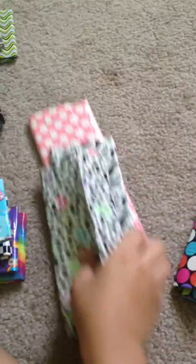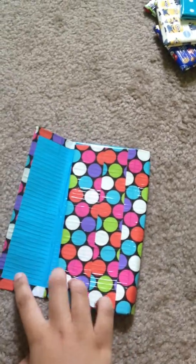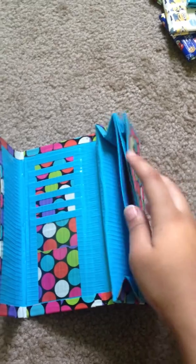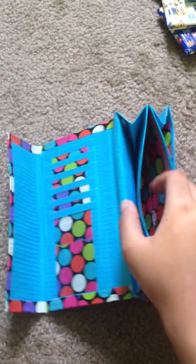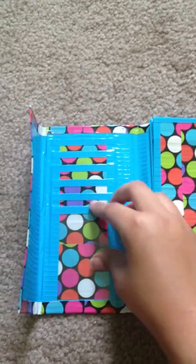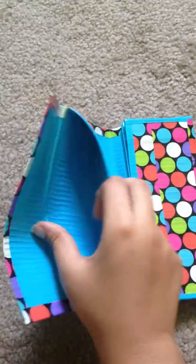I'll get these out of the way. I'll start with the first women's wallet that I made — it was the deluxe one, so it's got a coin pouch, 5 card pockets, this one is an ID, and then it also has a bill fold.